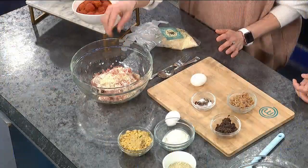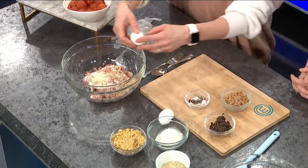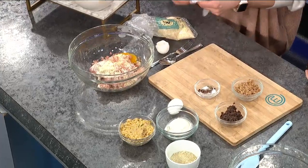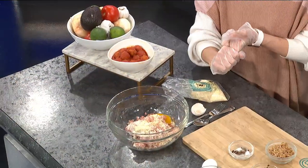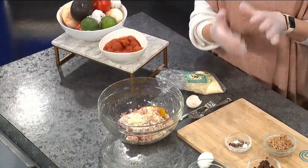All I have is those meat mixtures, then panko breadcrumbs and some Parmesan cheese. And then we're going to crack an egg in here. Then you want to add in all your seasonings — salt, pepper, oregano, whatever you want. The basic of it is you need the breadcrumbs, the egg as a binder, and the cheese. Those things together help hold the meatball together.